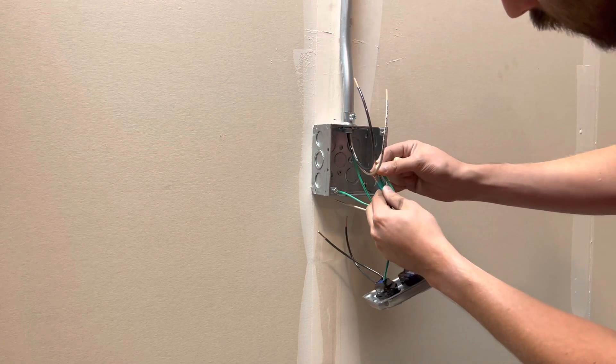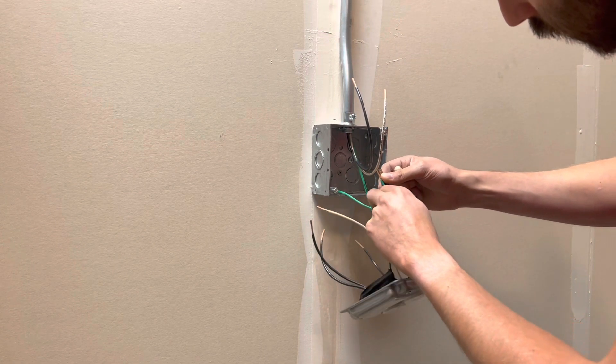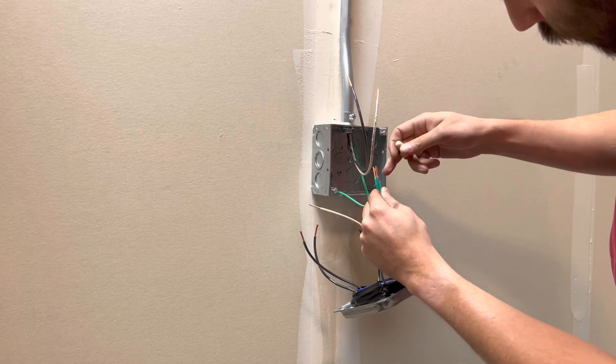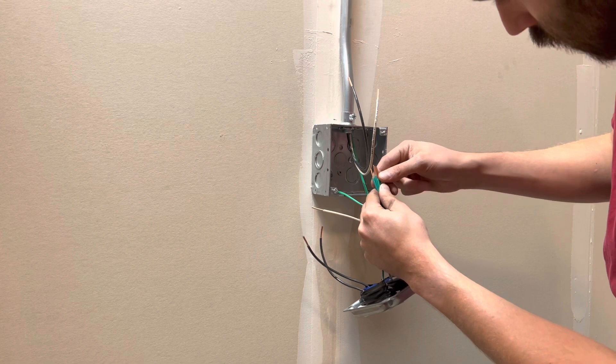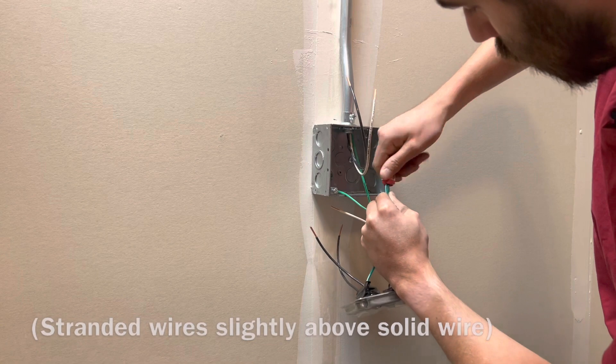I got all my ground wires ready to go and I'm going to bring them together and tighten them down with a wire nut, matching up all the ends right there. Make sure your stranded one is above at least one of those, then go ahead and tighten those down.